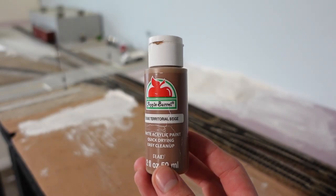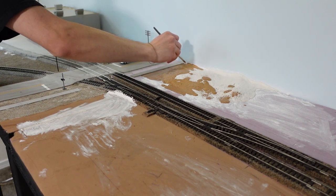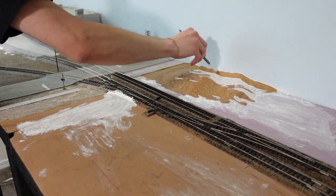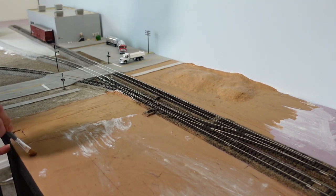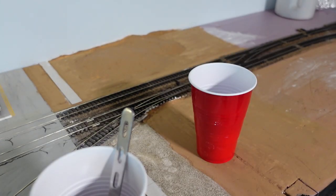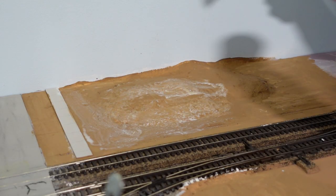Before we add the dirt we must paint all that white away. Yes, I could have used a bigger brush but this worked just fine. After the paint dries I decided to use a Mod Podge and water mix to lay down before I actually put the dirt on. This is a method I'll most likely stick to for future occasions.